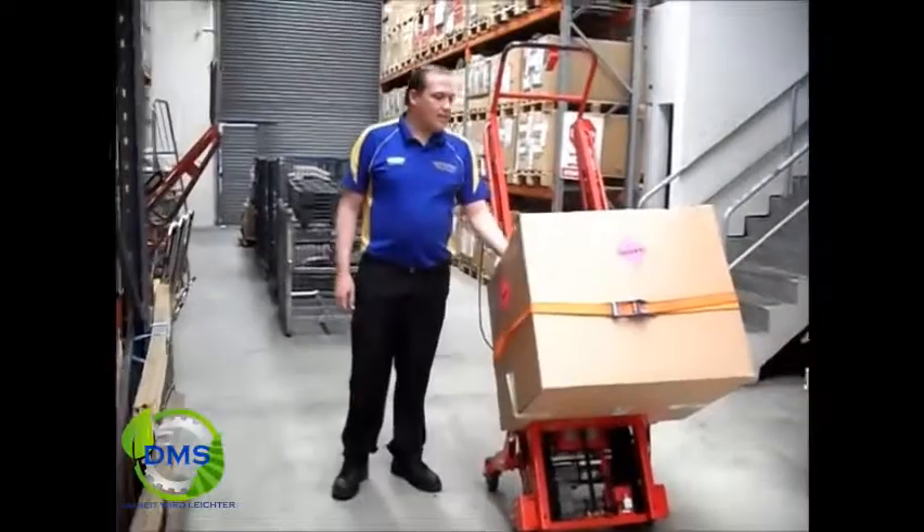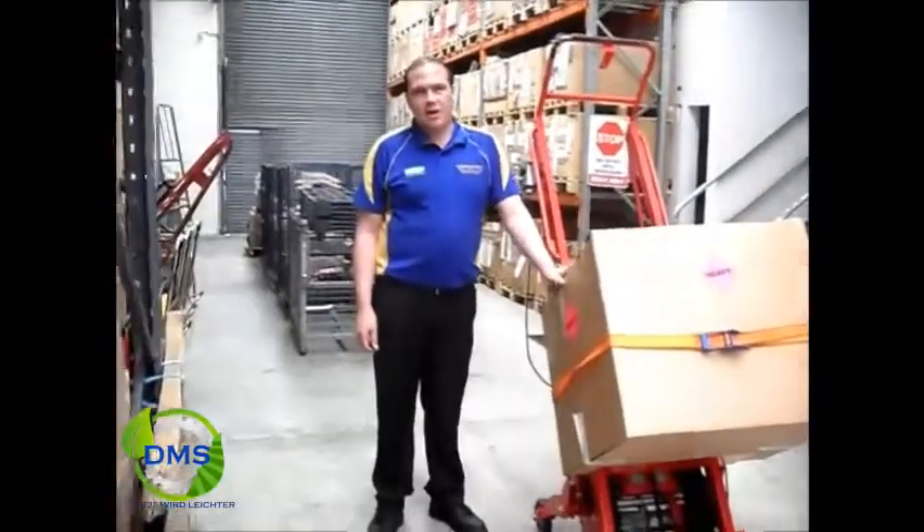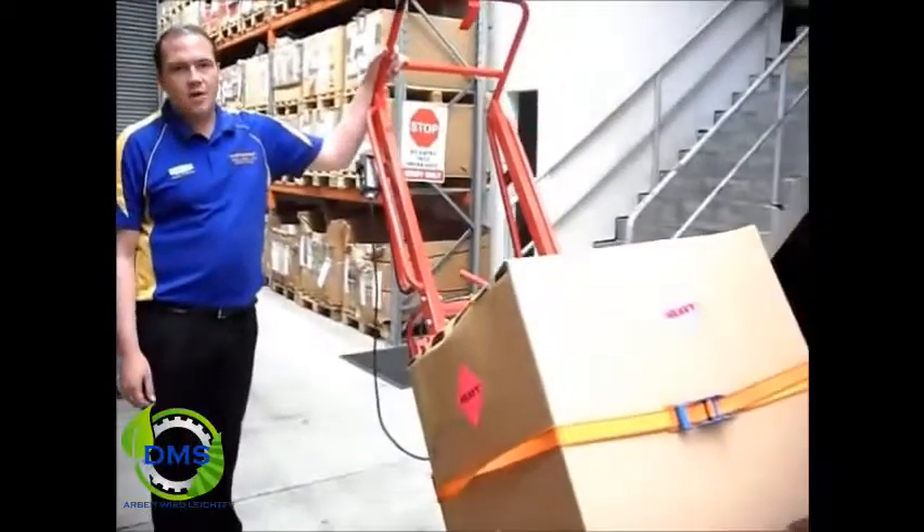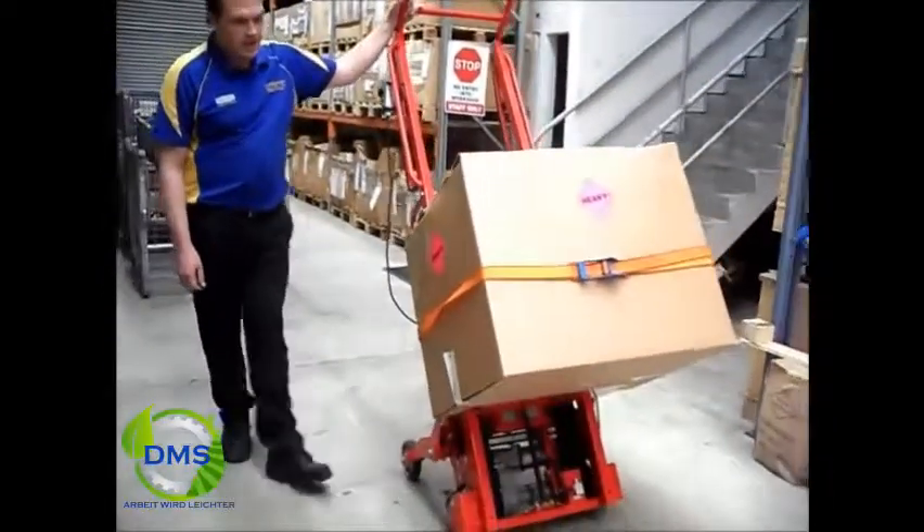Hi, I'm Damian from Warr Equipment, sole importer of the Sunwa Stair Climber. This is the CU606SF model, a 600kg Stair Climber.